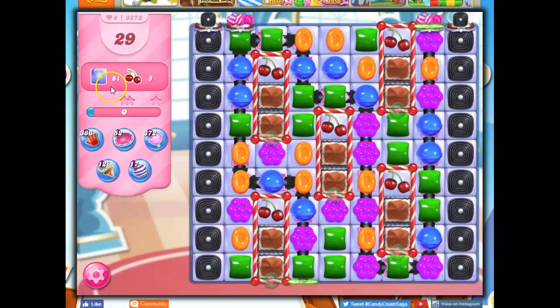We have 29 moves to clear out 81 jelly and collect 5 ingredients. This is a 9 by 9 grid, which means there are a total of 81 squares — jelly in every single one of them. Some are covered with licorice and frosting. We've also got candy cane fences, which are permanent blockers we can never get rid of.